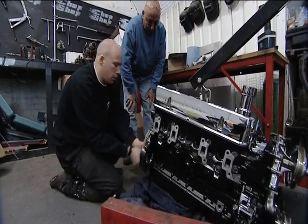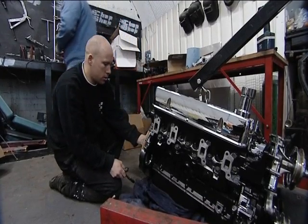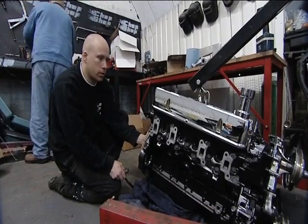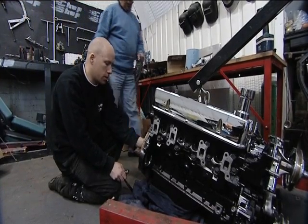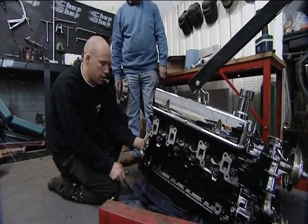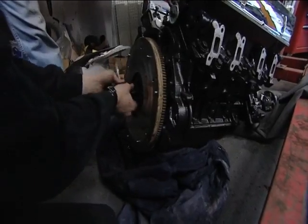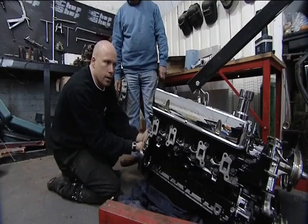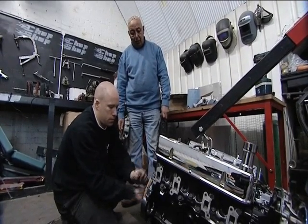Basically what we're doing is fitting the flywheel and clutch assembly — we'll try the gearbox on. Because we've had different odds and sods clutches and flywheels, the sleeving that goes around the first motion shaft needs to be extended, because basically the thrust bearing is going to fall off the end. All you'd hear is a plop, and that's it — engine and gearbox out again, which I definitely don't want.